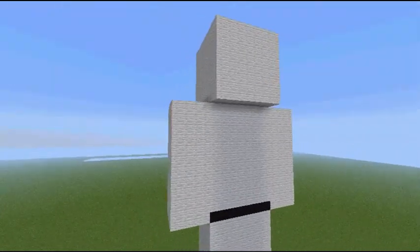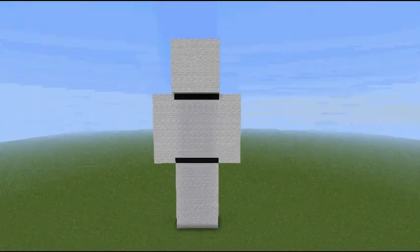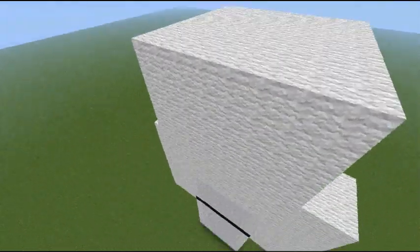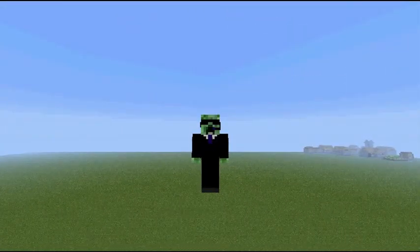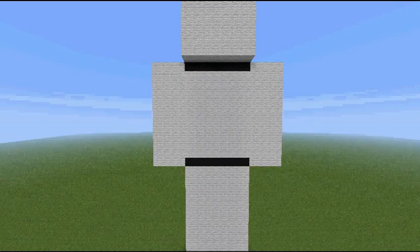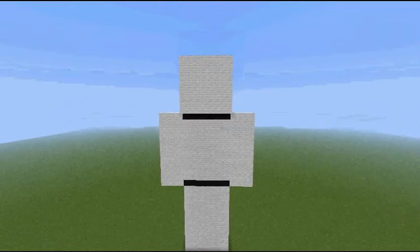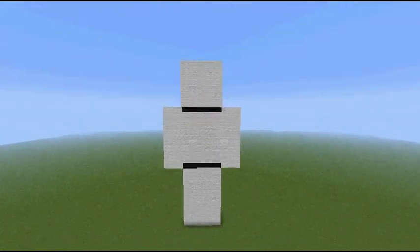That's it. Right now it just looks plain and boring, but if you do the same thing with all the same dimensions and use the patterns of your skin, it looks way better. Actually, I'm going to show you what mine would look like when it's done. And that's how you do it.